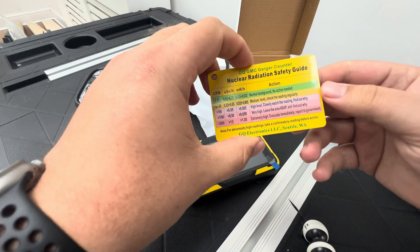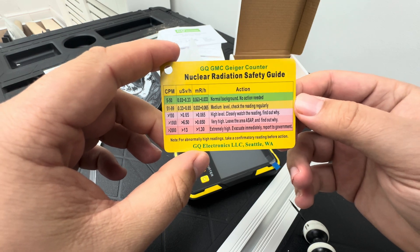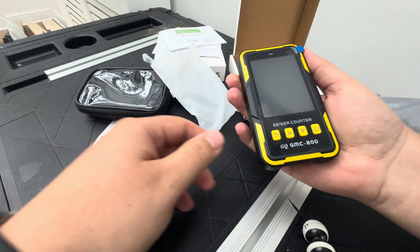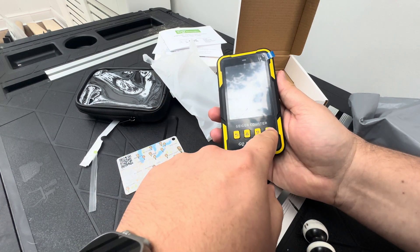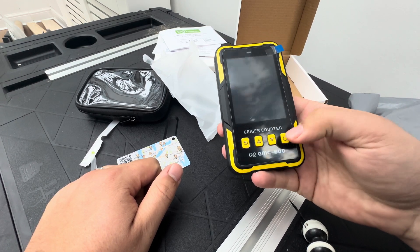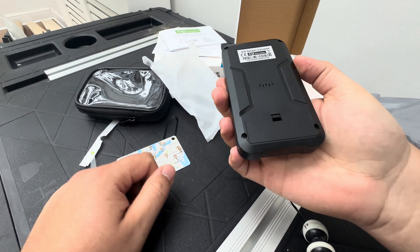This is the card safety guide, which I think is quite cool — you'll definitely see that in some videos. And then the GMC Map card, which could also be quite cool. And here's the Geiger counter itself. Let's see if it has power — oh, it does!